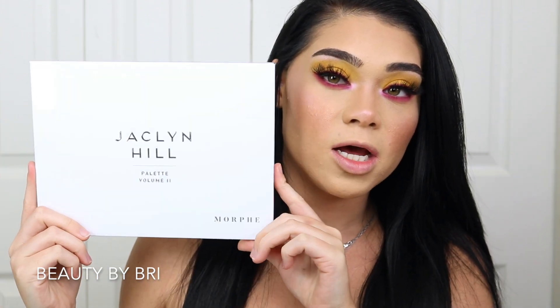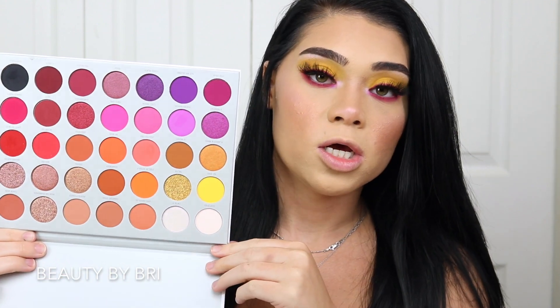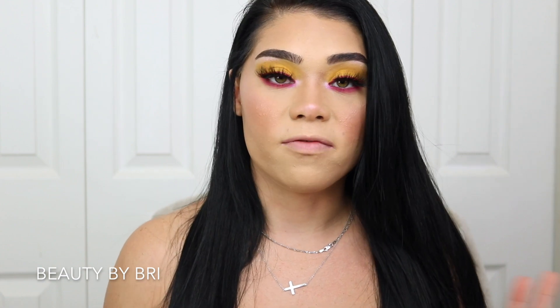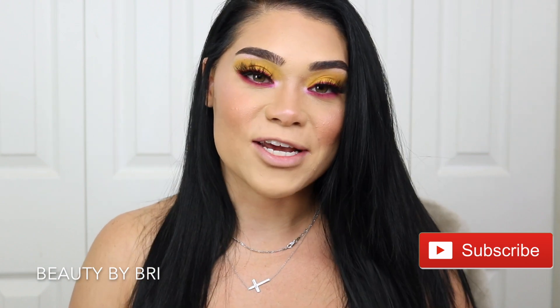Okay guys, this is the completed look. I hope you guys enjoyed it. I know it was a little quick eyeshadow look, but I'm happy I created it. I absolutely love this palette. If you haven't already gotten the Jaclyn Hill Volume Two palette and you really want to play with color, I would absolutely recommend it — you still have your neutral warm tones for an everyday look, but the colors are absolutely beautiful, so vibrant and so pigmented. I really love how this look came out. Don't forget to give this video a thumbs up if you liked it, subscribe to my channel if you haven't already, and I will see you guys in my next video. Bye!